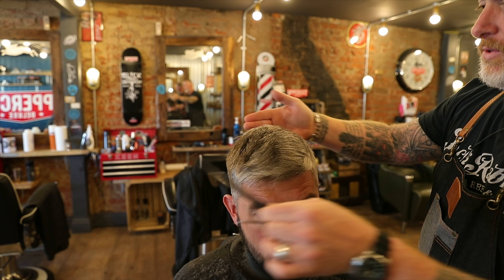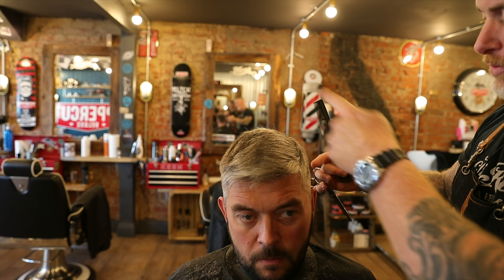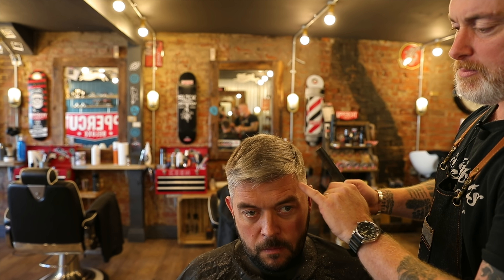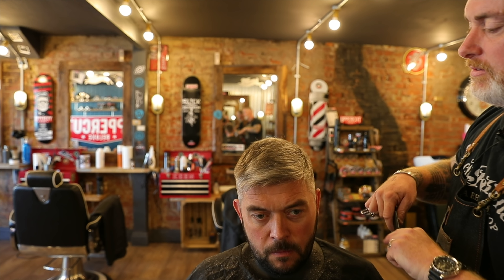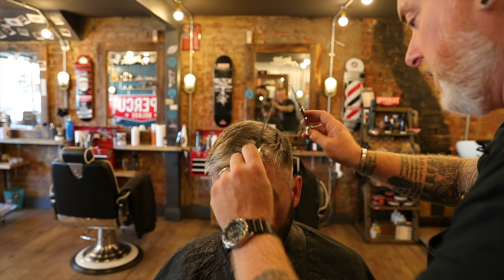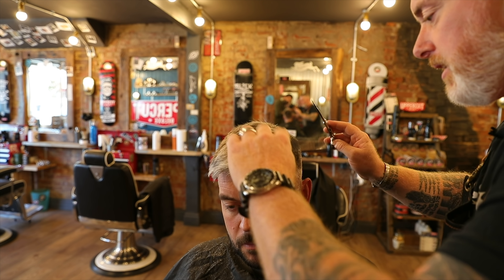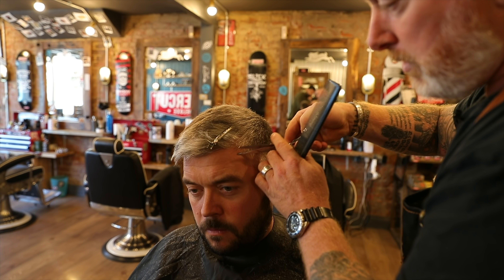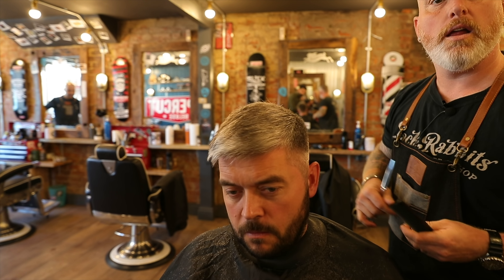So we've done top scissor cut, back and sides clipper work. Now we've got to deal with our transition areas around here between the two. So we're going to work into these, add some texture to the top, and just tidy up some of the areas like over here where we've got this sweet parting and over this side where it's looking a little long. Just a little bit of light scissor over comb, still keeping some length in here — just sculpting that transition freehand.